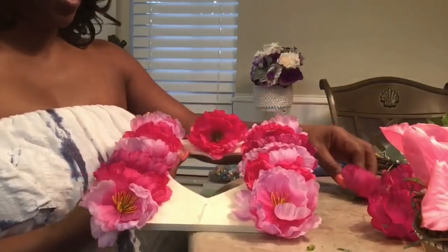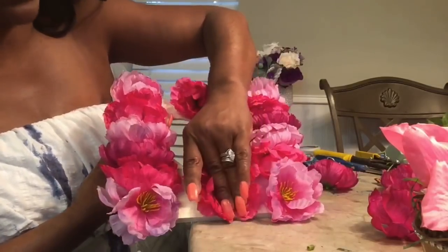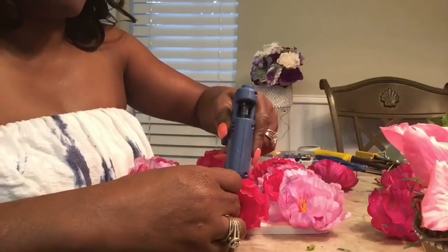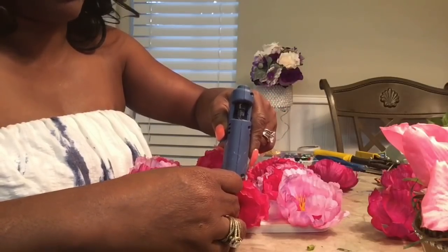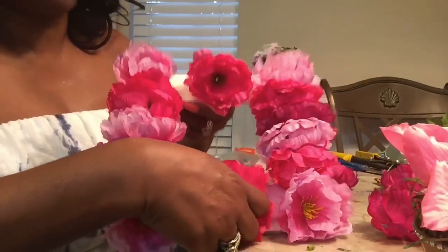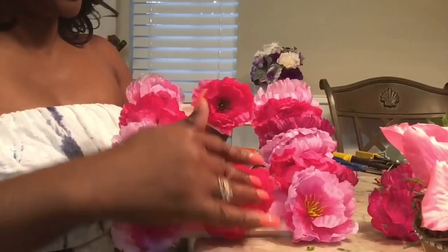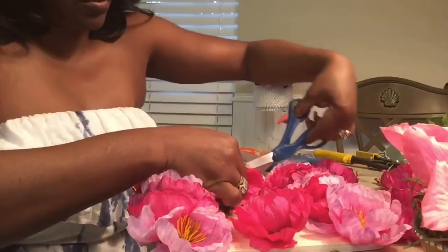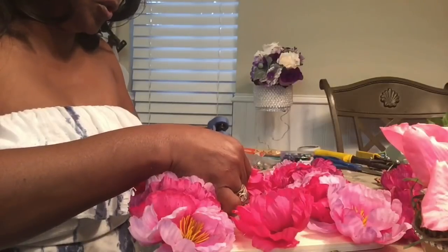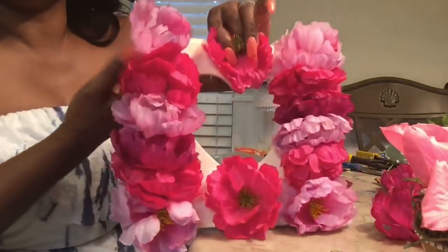I laid the glue down and I am slanting the flowers because it's a heart shape — I wanted to have somewhat of that heart shape so it doesn't just look like a square picture frame but like a floral picture frame. Just hold it in place. I need to add a little bit more glue.